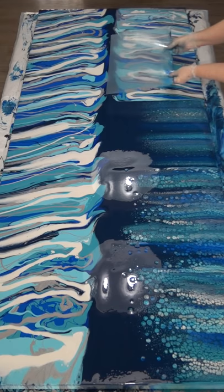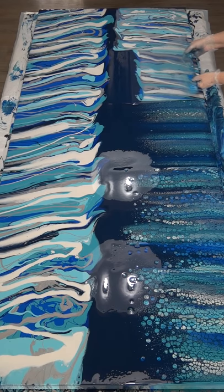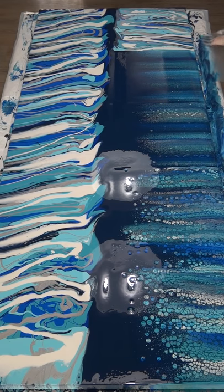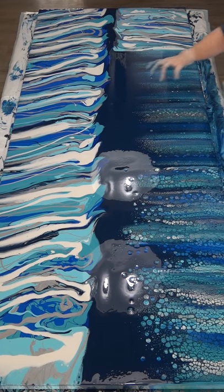Lots of cells popping up straight away — haven't torched yet. I don't know if I will torch, or maybe just the top section where the navy is darker. Up here where it's thicker I may just torch to get the cells to come up through, because where the paint's thick the cells don't pop up so easily. Down here where it's thinner, cells pop up easy.